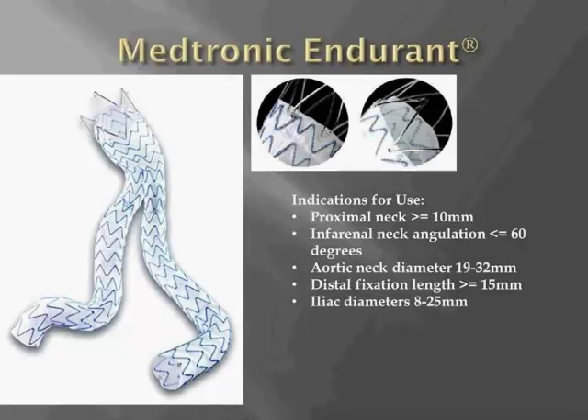This is reflected in the IFU, which requires 10 millimeters of proximal neck and angulation of up to 60 degrees.